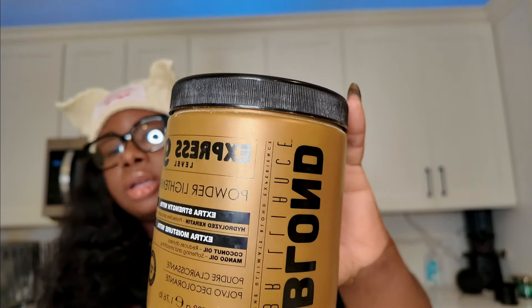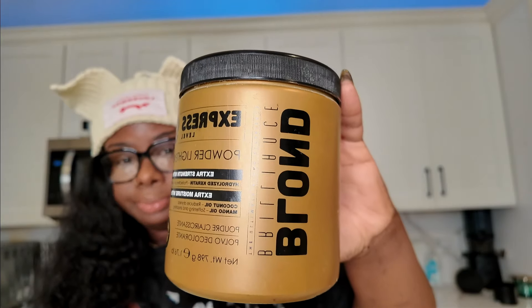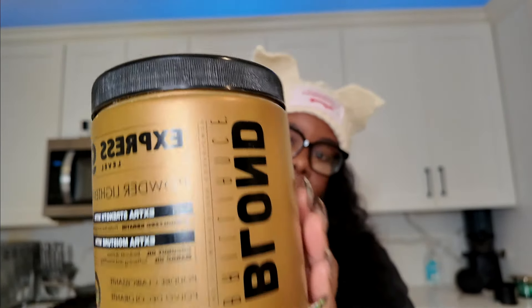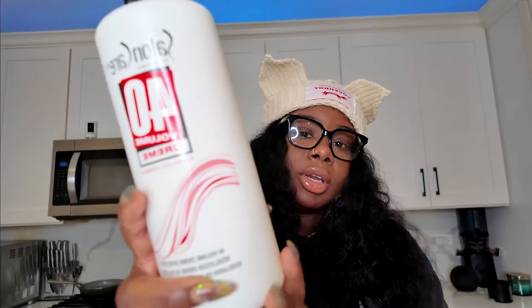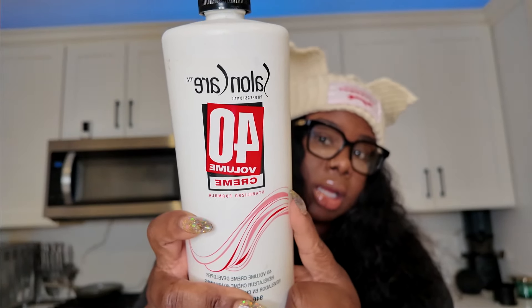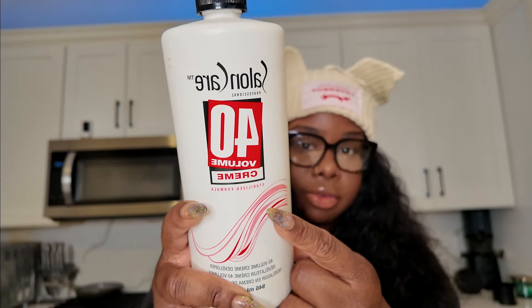Okay, so I'm in my kitchen and we're getting ready to do our bleach bath. The bleach I'm using is my Blonde Brilliance — I want a really good quality bleach because I don't want something to damage the hair. I really like this bleach a lot. And then I'm going to use the Salon Care Pro 40 Volume Developer.